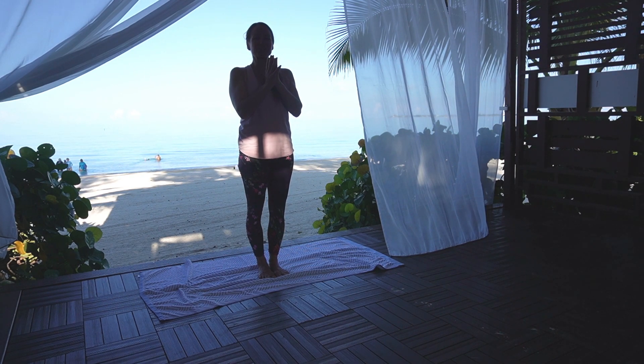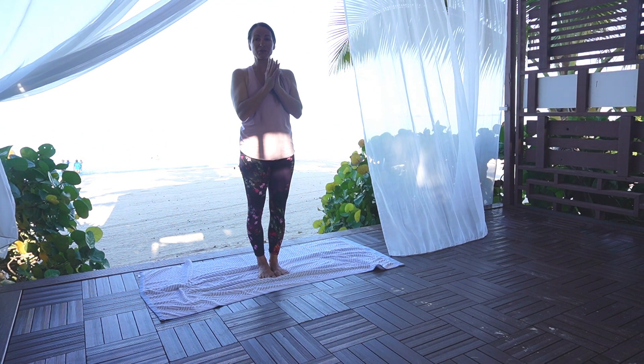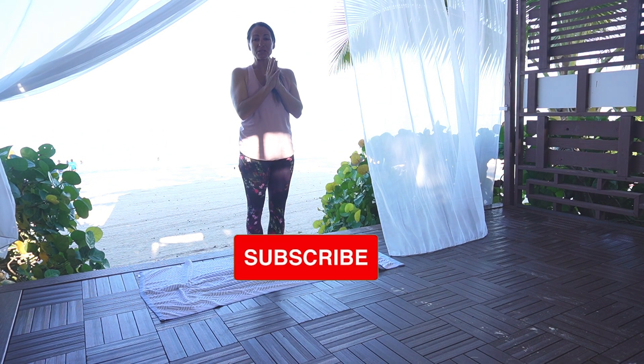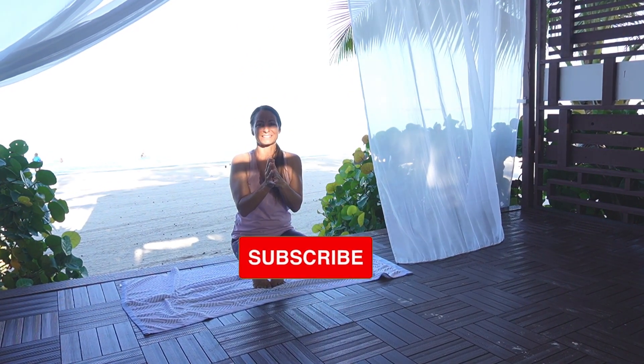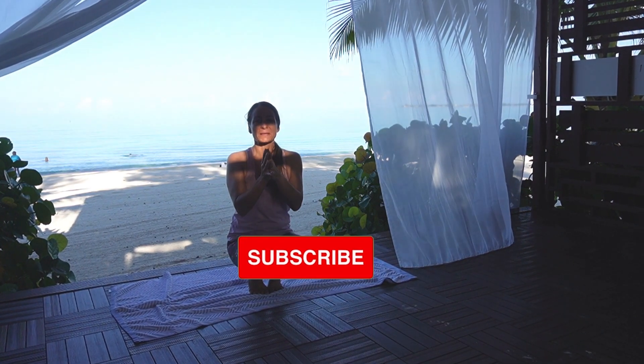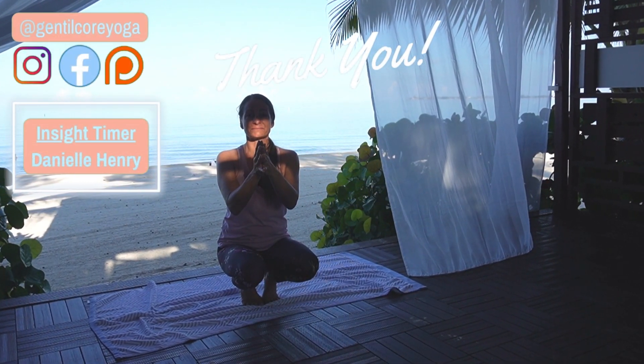Now I encourage you to take a long Shavasana, which I'll link here above for you today. I hope that you have a beautiful day and I'll see you again tomorrow for day nine. May you be happy, may you be healthy, and may you move through life in peace. Namaste.